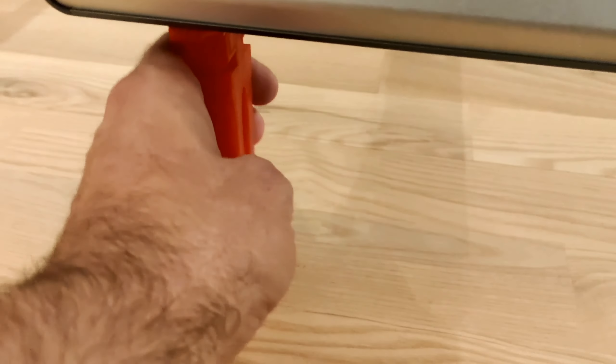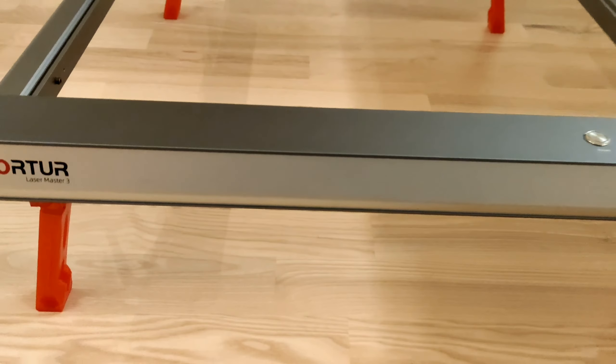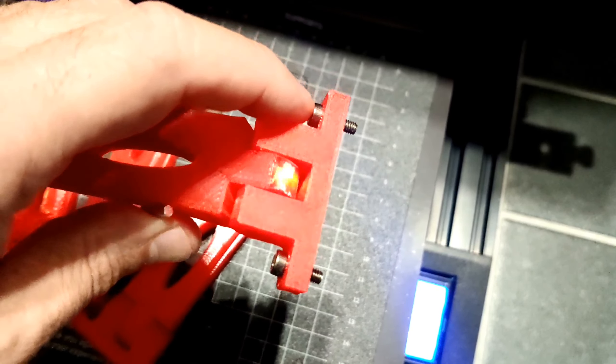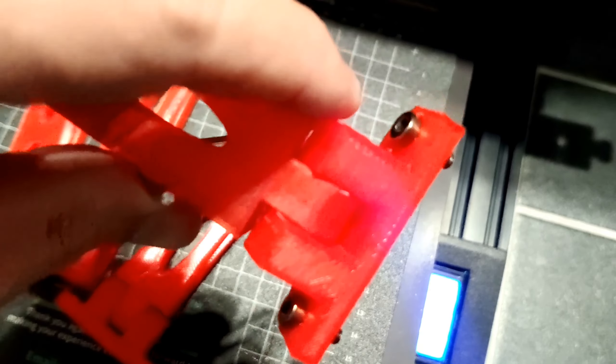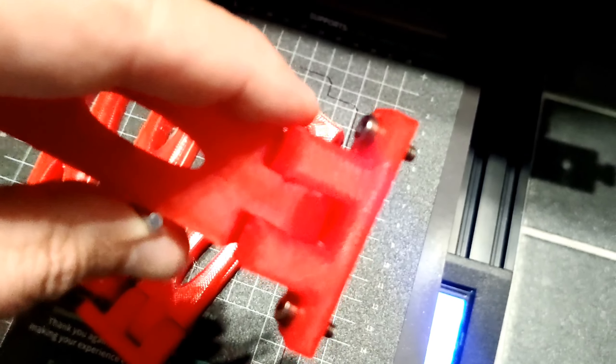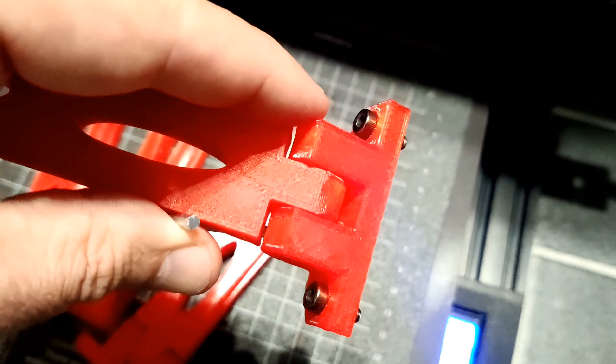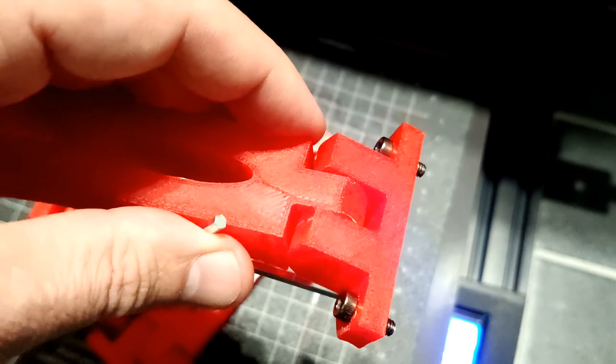Super easy to assemble and it works really, really great. All you need is just 8 pieces of M4 screws, 8 mm long, so you can attach them to your laser.